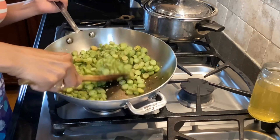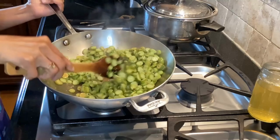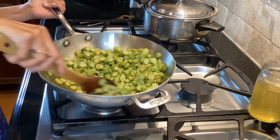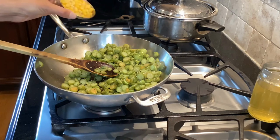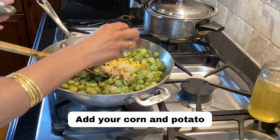It's just been a couple of minutes and because it's already steamed we don't need to cook it for too long. Now it's time to add the other ingredients — some corn that was leftover and some leftover potatoes.